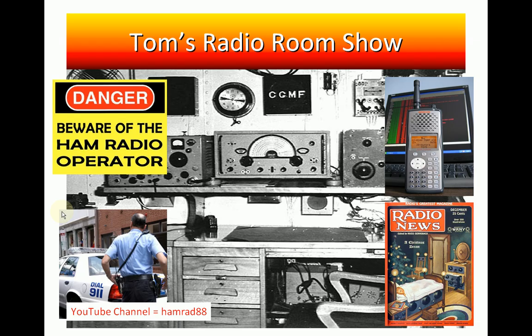Hello, my name is Tom Styles and this is Tom's Radio Room, show number 241. In this show I need some help from my viewers, subscribers, and listeners.